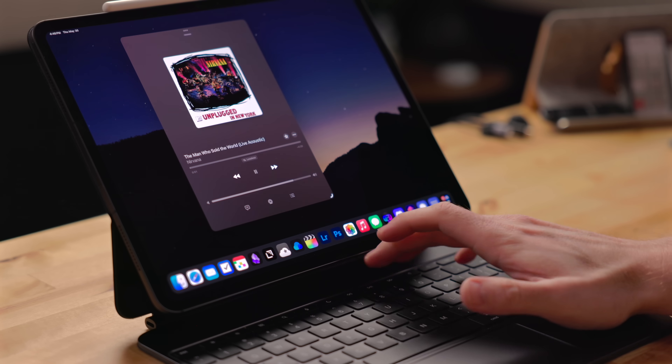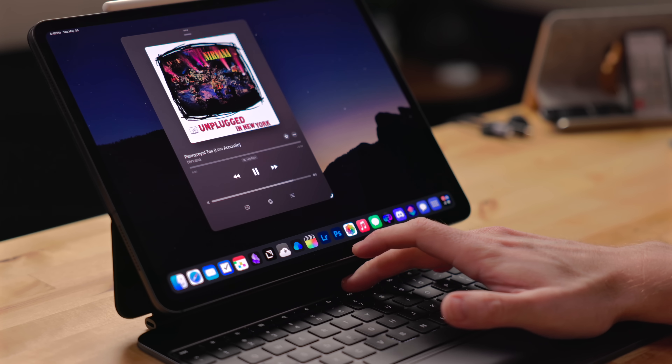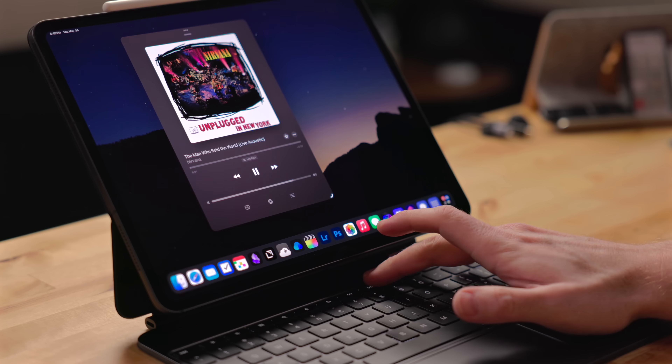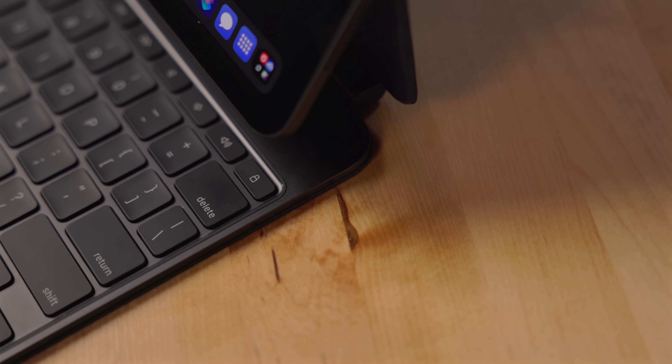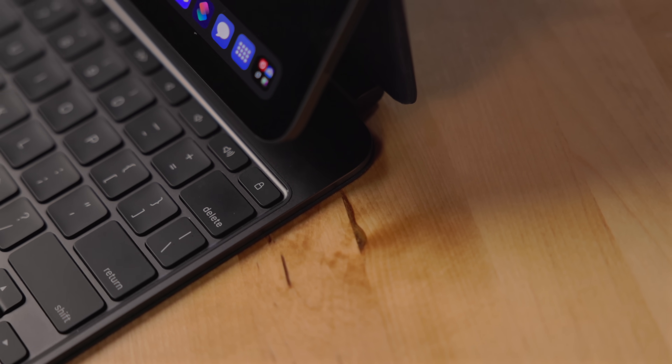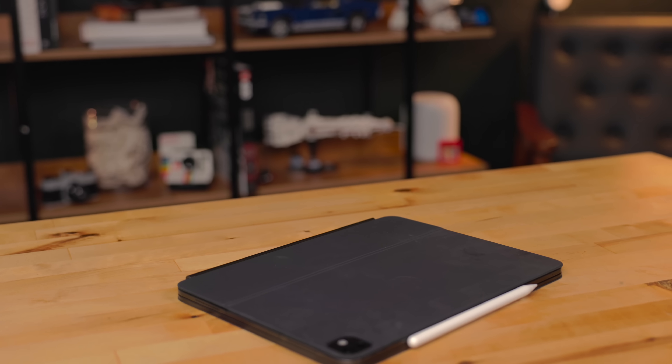Do Not Disturb is next — it just toggles the default Do Not Disturb mode. Personally I wish I could program it to a specific Focus mode. Then there are media playback and volume controls: skipping forward and back for songs, play/pause, mute audio, and volume up and down. So incredibly nice to have — just being able to reach up and pause music or skip to the next song or control the volume right from the keyboard while typing has been really nice. The last function key is a lock key. I'm not entirely sure how useful it is since closing the Magic Keyboard lid automatically locks the iPad. I would have taken a user-programmable key over this any day.